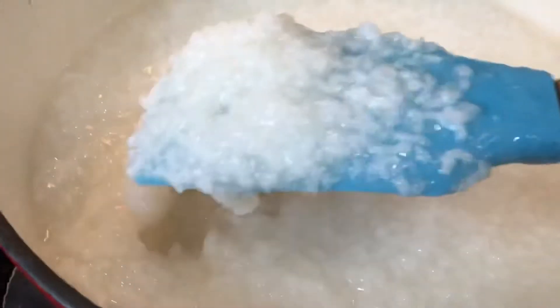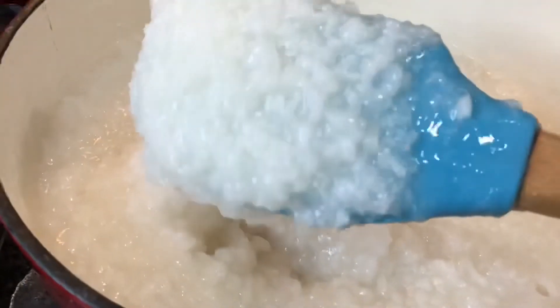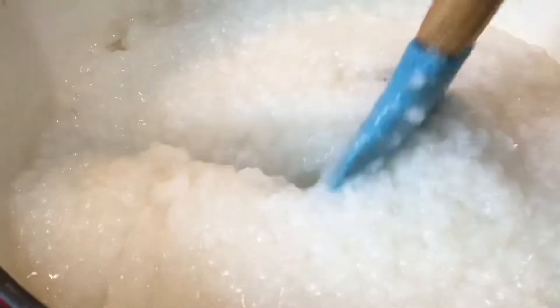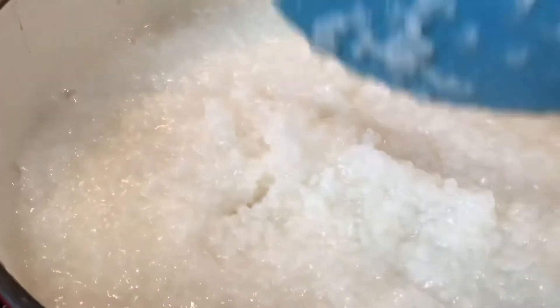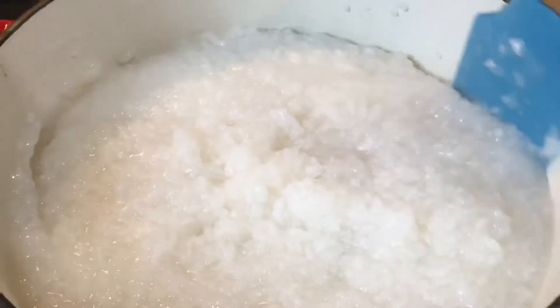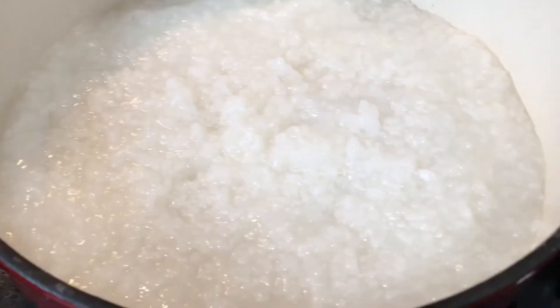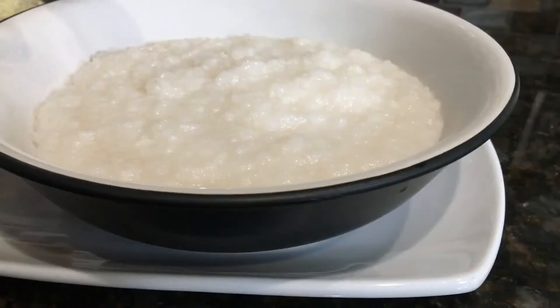Let me know in the comments section when your family used to have rice water. Ten minutes later, we are done! The rice water is looking nice and luscious and thick, and the cinnamon stick is giving it some nice fragrance and taste. You can also add some vanilla extract if you want. I'll turn off the heat and we'll serve some.